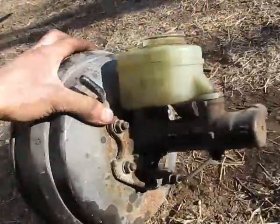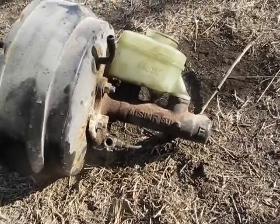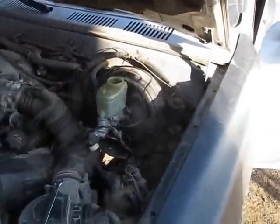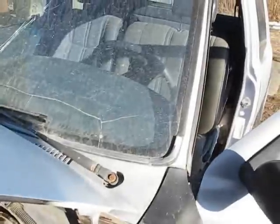If you want a nice upgrade, you could go from the 7/8ths bore to a 1 inch bore — these things are way nice. But you need a dual diaphragm brake booster to run it, otherwise you're going to be like freaking lifting out of the seat when you press on the brakes.